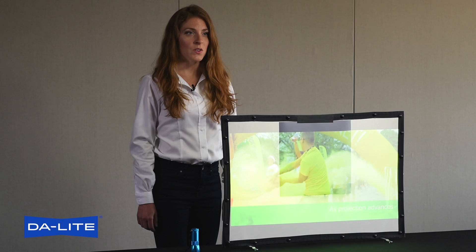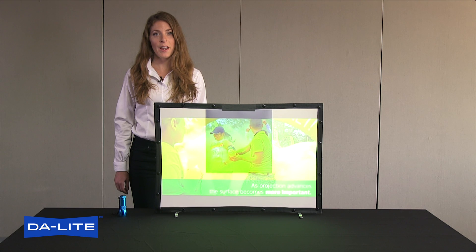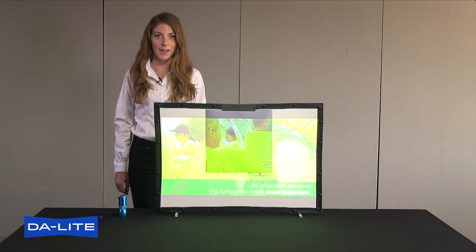Parallax 0.8 is a great product for any room with a lot of overhead light or a lot of ambient light from windows. It's also an excellent choice for any room that requires a larger display than a flat panel.